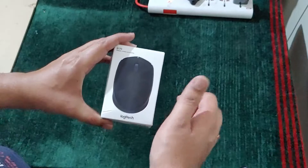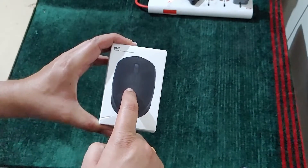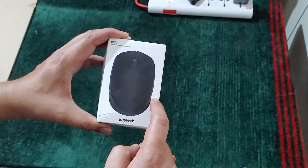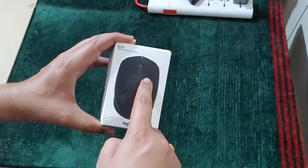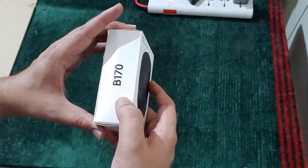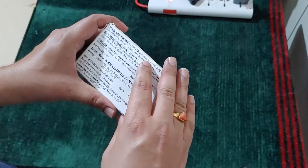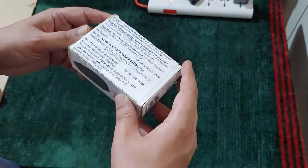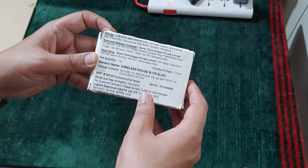Hello guys, welcome to my YouTube channel. Today I am going to unbox and review this Logitech wireless mouse B170. I bought this mouse from Amazon for around 600 rupees and I have been using it for the past 3 to 4 months. It shows the MRP as 825 rupees but I got it at around 600 rupees.